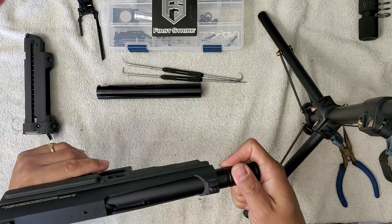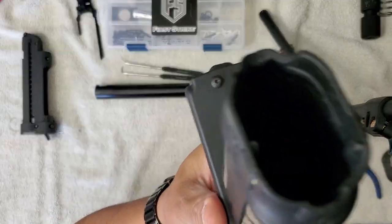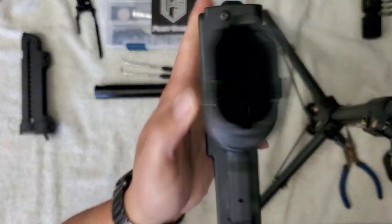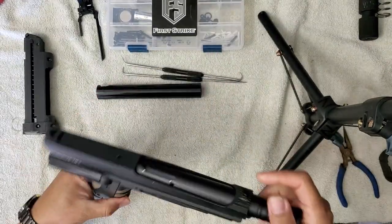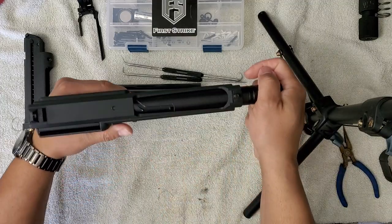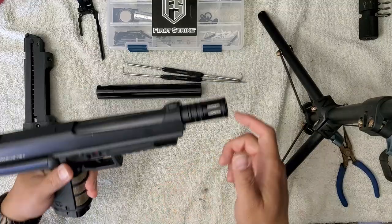The way you can tell is it has two settings. You can either set it here where you can see the breech, or you can turn it again where you will not see the breech. That's for the side chamber on the T9.1 where it's hopper-loaded. For the T8.1s you do not want to see this channel — you want to have it set like that.